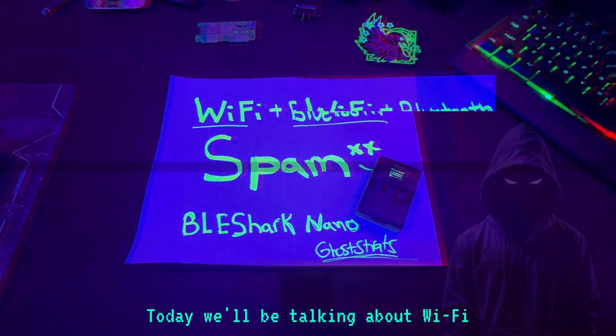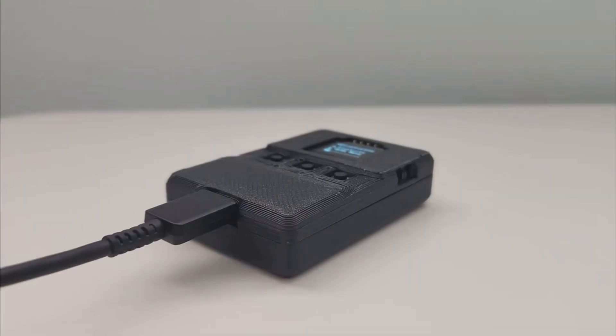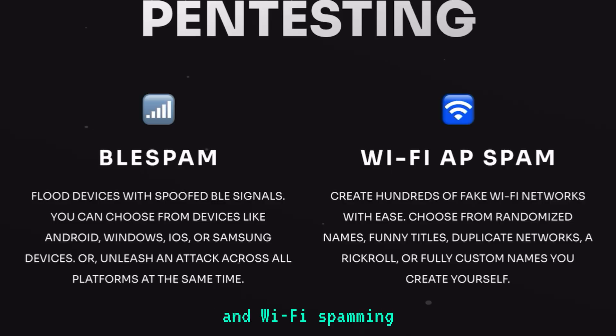Welcome back to the channel. Today we'll be talking about Wi-Fi and Bluetooth spam. The BLE Shark Nano is a new cybersecurity gadget that's going to be under $40 and has already been launched on Kickstarter. This device has Bluetooth and Wi-Fi spamming.